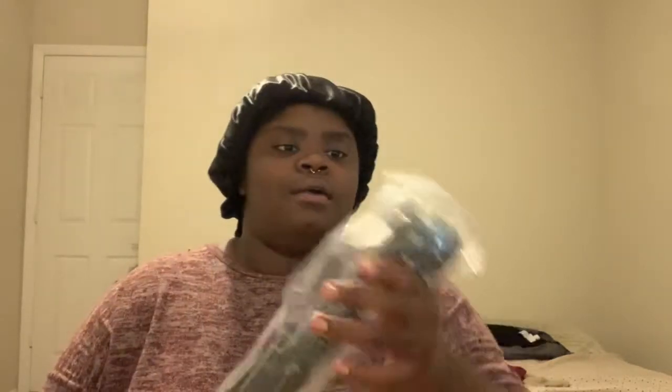It came sooner than expected, which is a plus. I'm not sure where the top or bottom is so I think I'm just going to pour it out.